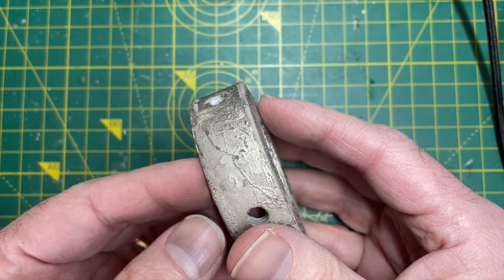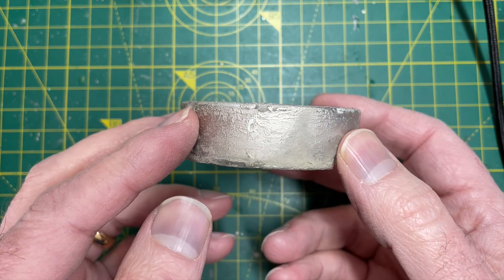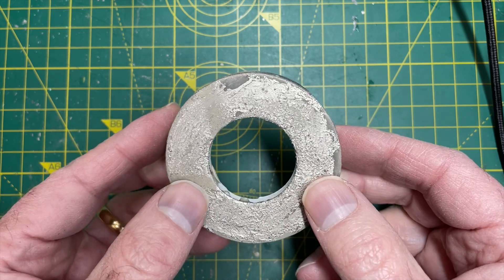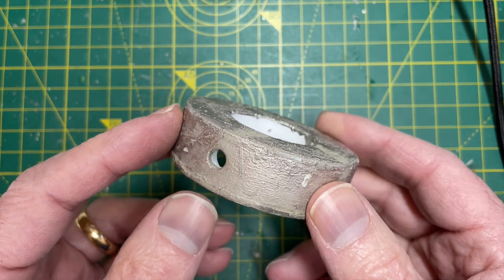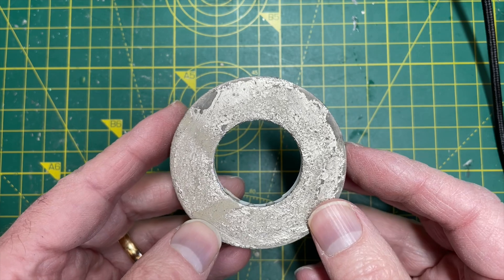Could have done with a bit more prep work to smooth the surfaces out. It's been quite an expensive experiment — the silver paint was not cheap. But this has kind of worked. I think this kind of thing looks very easy on YouTube videos but it's surprisingly hard to do well in practice. A fun experiment though — not bad.